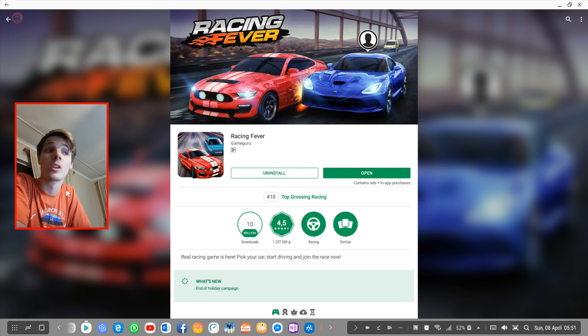Hey guys, what's up? My name is Sean Rezelt and welcome to my Samsung Dex videos. In this Samsung Dex video, we're going to be playing Racing Fever and simply test the game to see if it works on Samsung Dex with a keyboard and mouse, or with a gaming controller. Hopefully this game works on Samsung Dex.